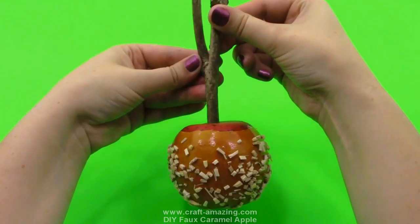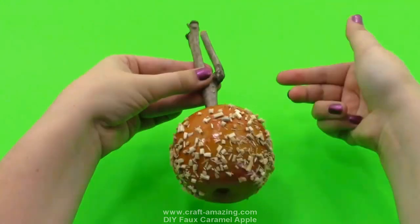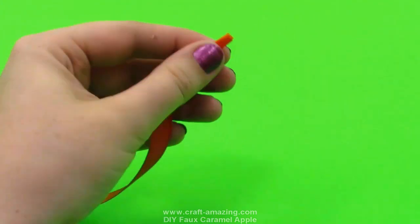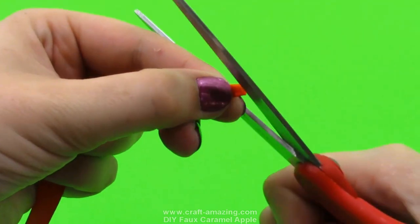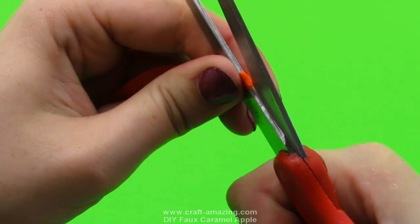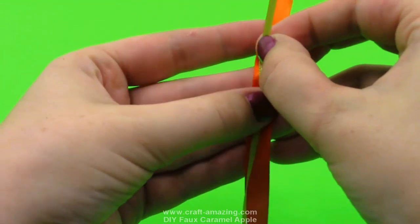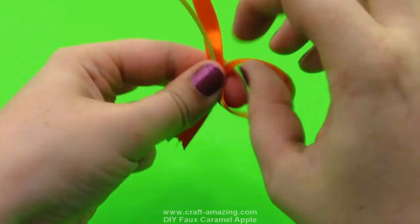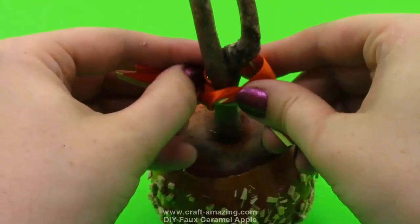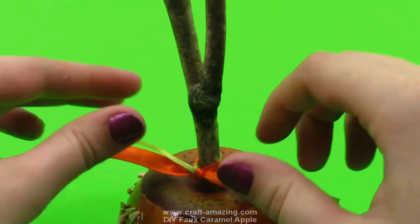Once the Mod Podge has dried you'll see it has a nice shiny caramel look — everything looks great. I really like to add some ribbon to these; it looks super cute. I get a seven inch piece of ribbon — if you want to do this for Halloween you could use Halloween ribbon. I've got a little piece of orange and I just cut the corners a little bit to give it that nice ribbony look. Add a smaller seven inch piece of green, make a little knot, slip it over the top of the stick, get it down to the base, tie it on, and give it a double knot to make sure it's secure.